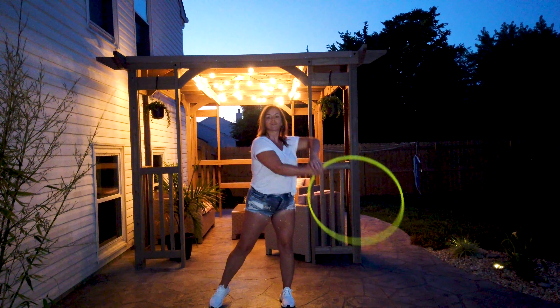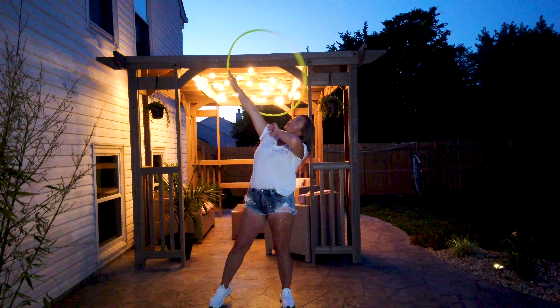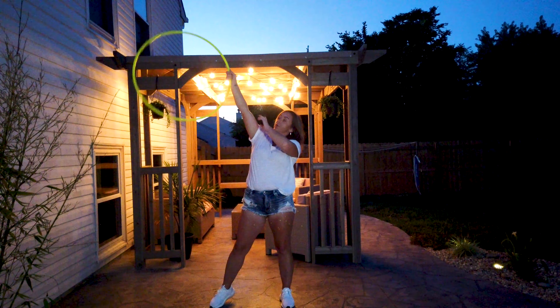Hey guys, I'm back with another hoop tutorial. Today I'm going to teach you this combo — it has two variations. One is going to be more of a beginner variation and the other one is more of an intermediate. First I'll show them and then I'll explain them.